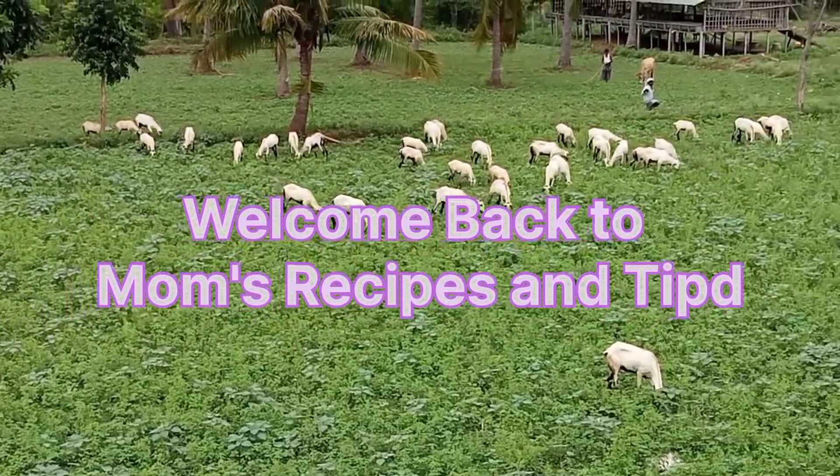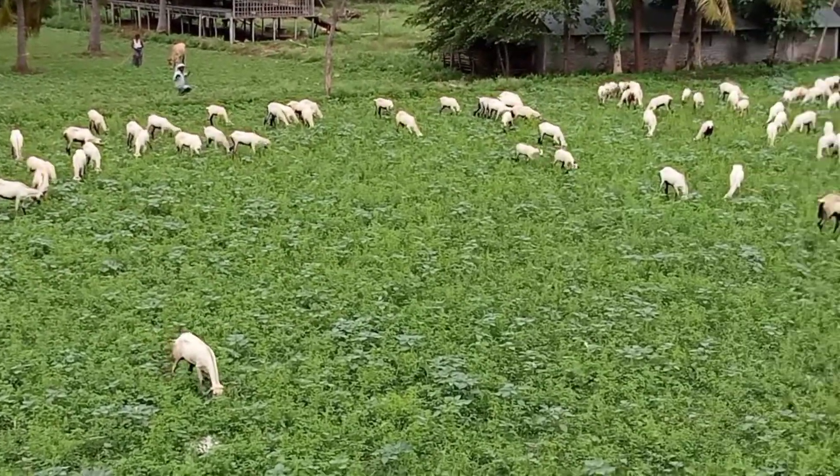Hi friends, welcome back to Show Mom's Recipes and Tips. In this video, we will see bread toast tips.